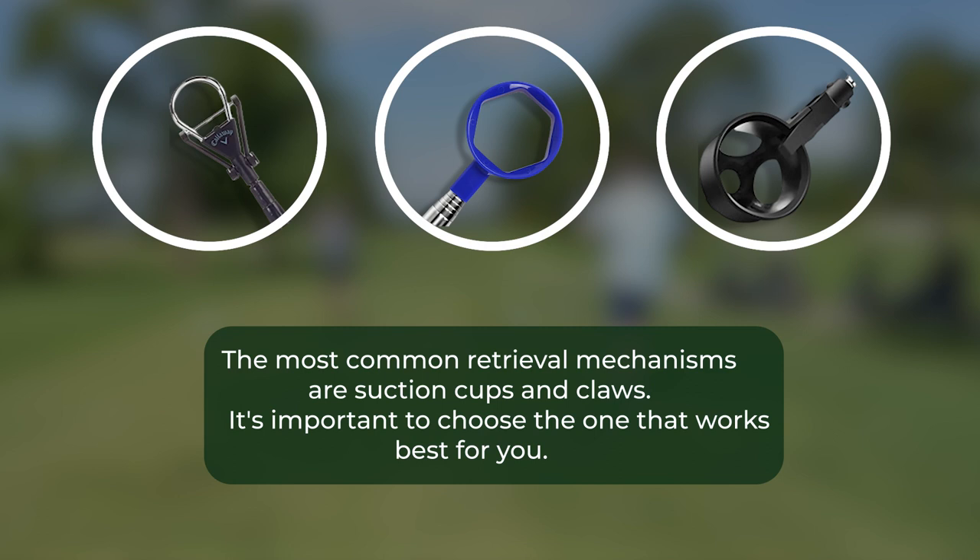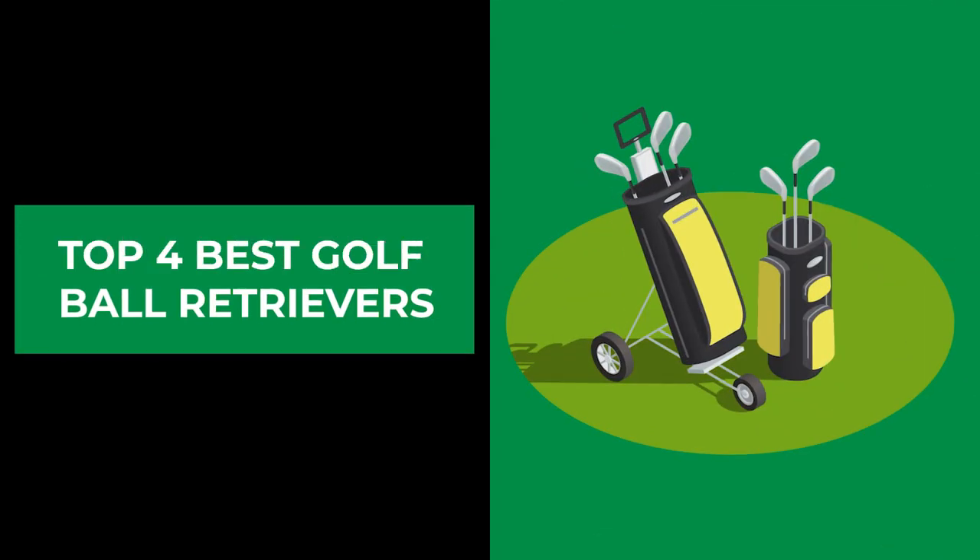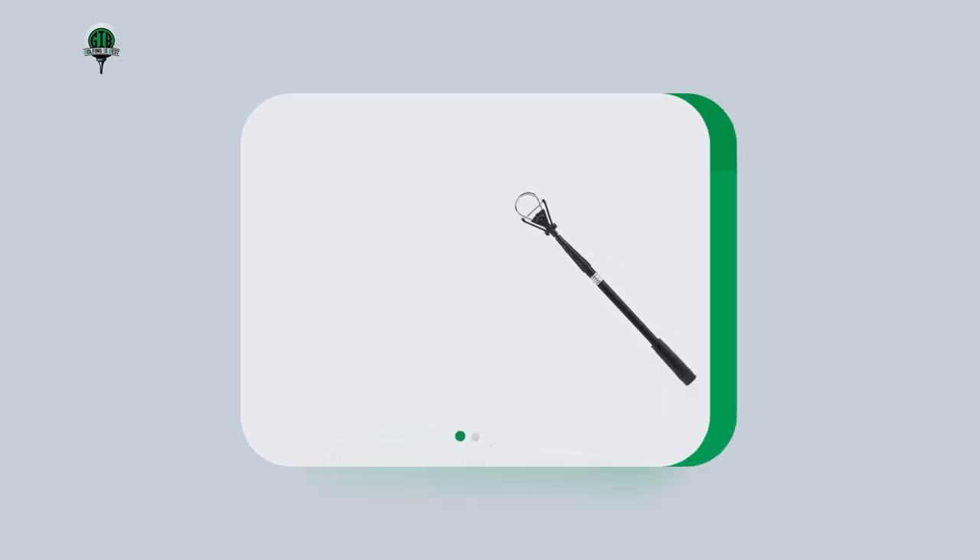Finally, consider the retrieval mechanism. The most common retrieval mechanisms are suction cups and claws, and both have their pros and cons. Suction cups use a vacuum-like seal to grip the ball, while claws have a set of teeth or prongs that grip onto the ball and hold it securely.